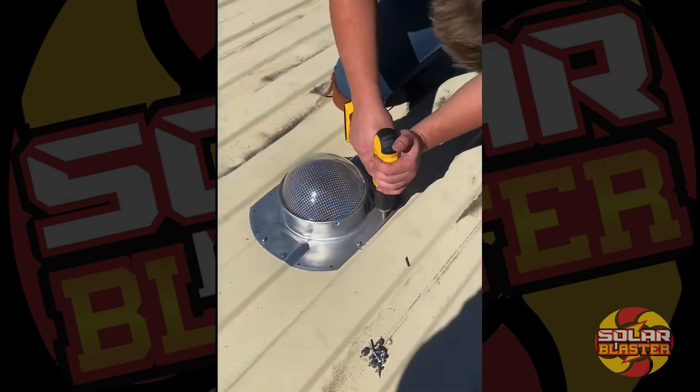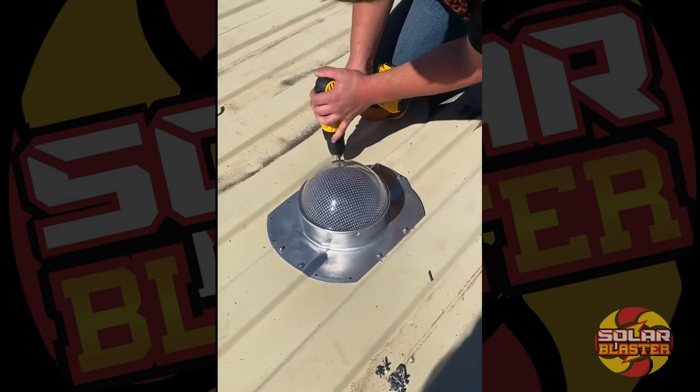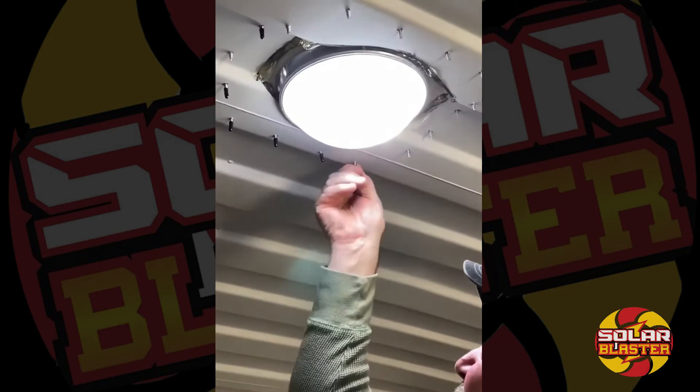It takes 16 self-tapping screws. They're rubber grommeted. Be careful not to squish the rubber down too far. Final steps on this C-Blaster: putting the little bumpers on and finishing the final touches.